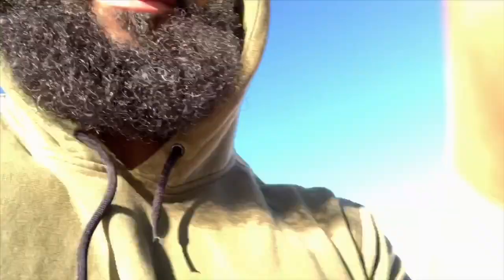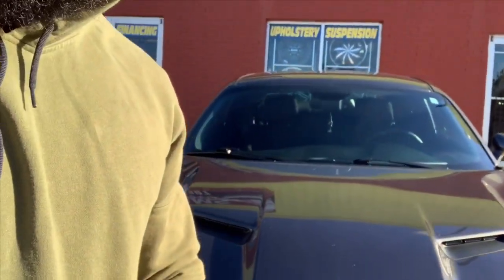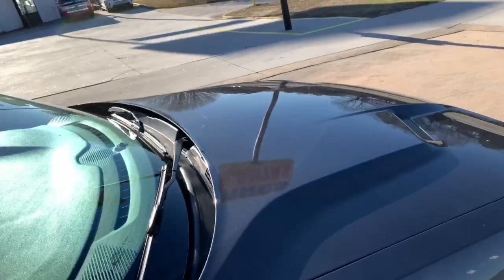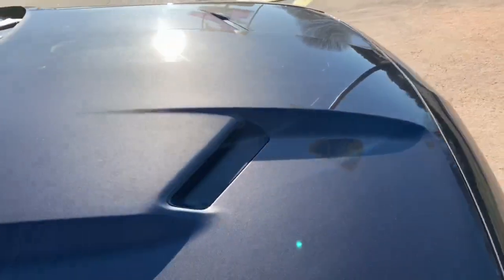I just got to Dreams Motorsports. I'm going to show y'all how it looks — this is the back, and this is the front. This is a Dodge Challenger, by the way. I'm going to go in and talk to the guy and see what he's got going on. It's going to be a full detailed job getting the stripes done.